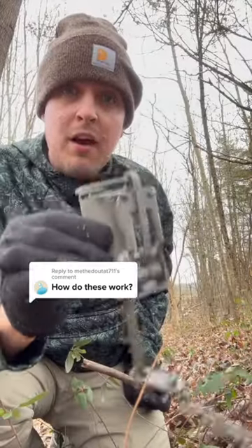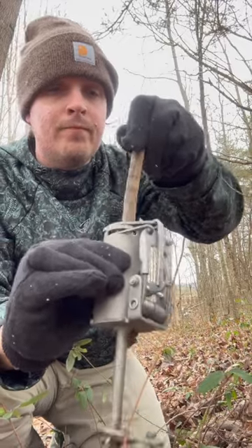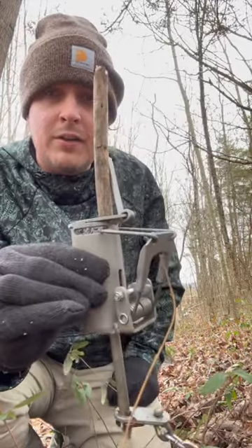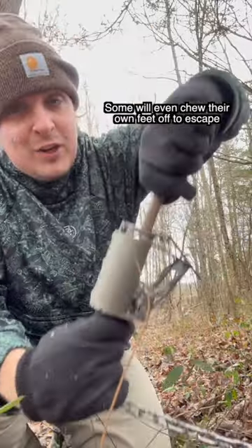How does a dog-proof trap work? We got dog food and honey in this trap, and when a coon reaches its hand down in there, that right there is going to happen. As you can see, that's a pretty stout stick, and when its arm's caught in there, you're not getting it out.